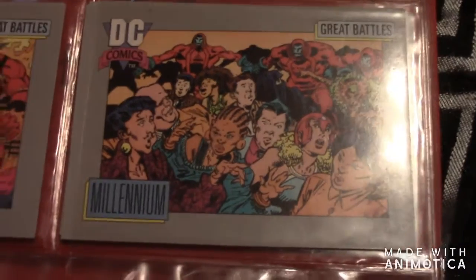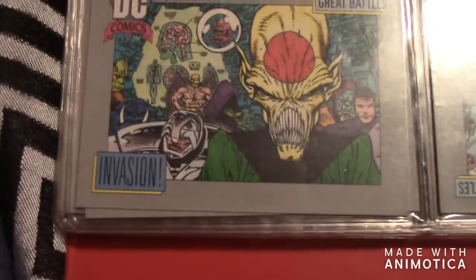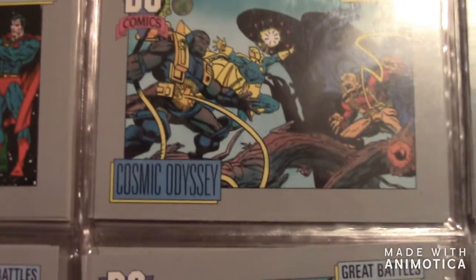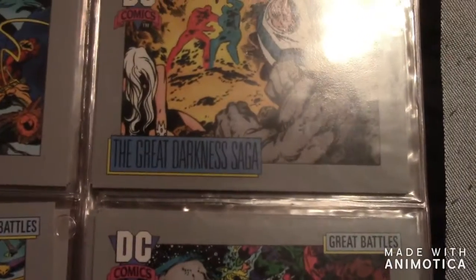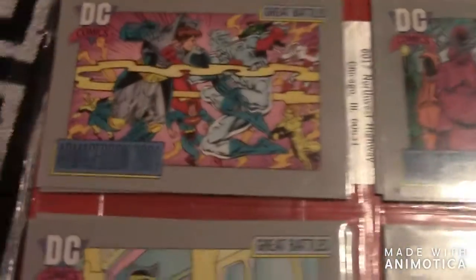Then there's Legends — a couple of Legends cards. Then there's Millennium — a few Millennium cards. Then there's Invasion — the CW actually did that crossover. A couple more Invasion cards. The next one is Cosmic Odyssey — a few of those as well.